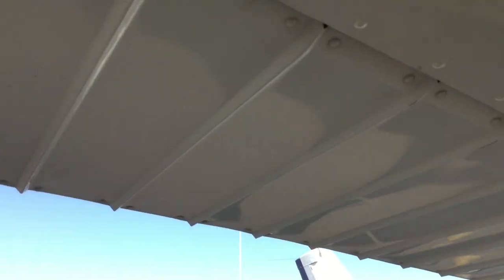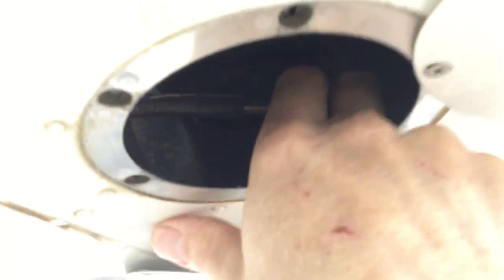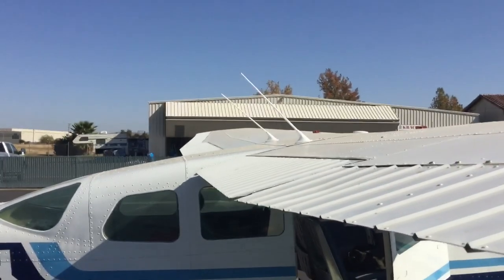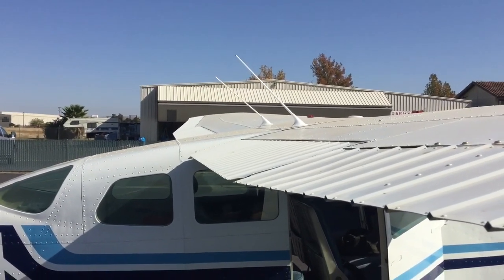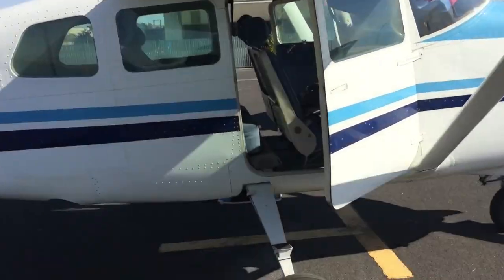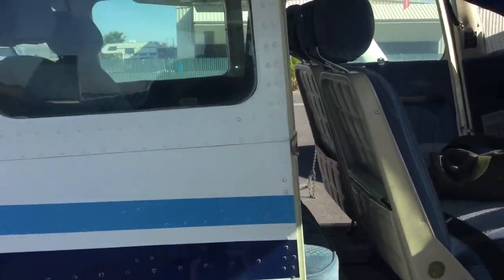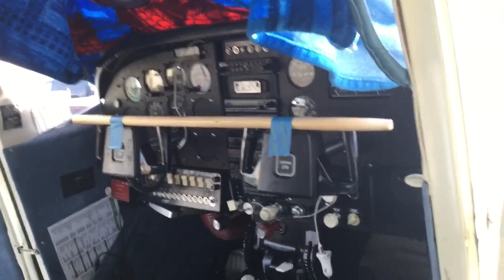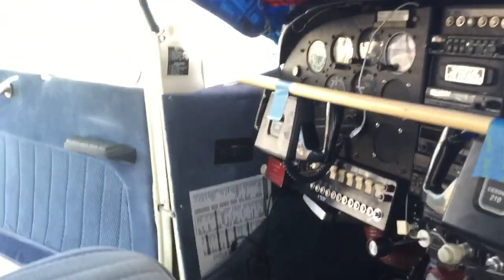Right here on the right wing, I've got a turnbuckle on the crossover cable, and there's also a turnbuckle on the direct cable that comes from the control wheel. Of course, if the tension is off in one, they're all connected, so the tension will be off in all of them. On the left wing, there's actually only a turnbuckle on the direct cable, because the crossover cable already has one on this side on the right wing.